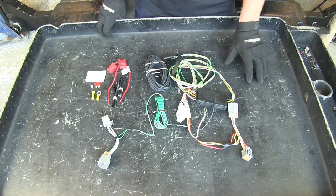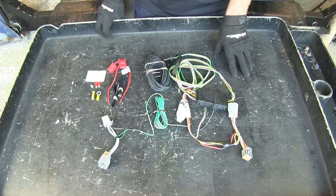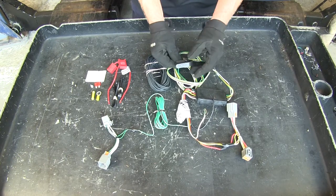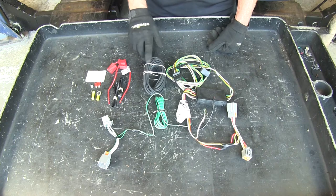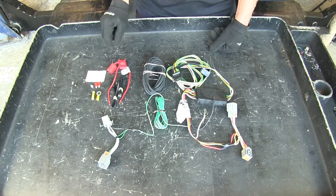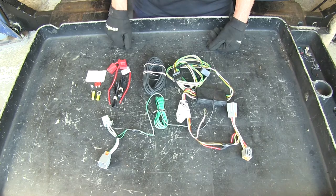That way your vehicle's wiring harness is insulated from the trailer if it has any shorts or other problems. The four pole also comes with a cap for when you're not using it. When you run your wire harness up to the battery, it's provided with a fuse holder and a fuse, some zip ties, and connections to make to the battery.